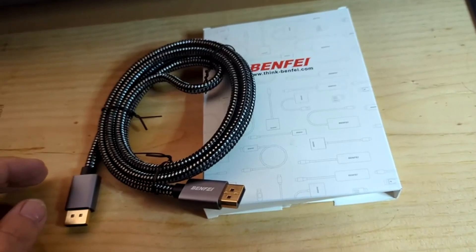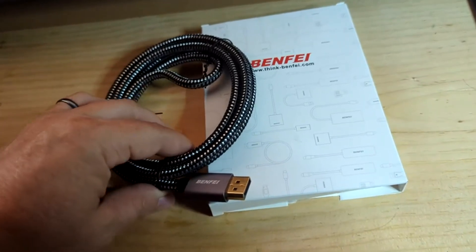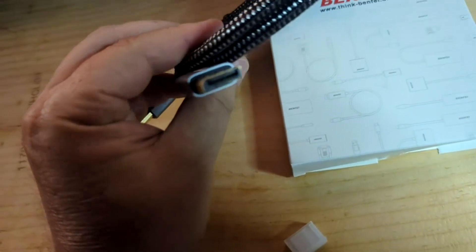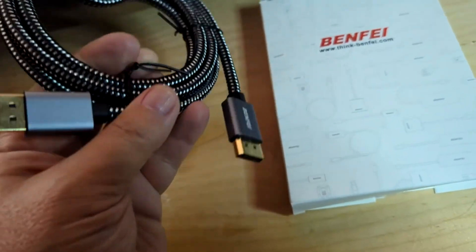Here's a quick video review of the BenFi DisplayPort to DisplayPort cable. You can see it comes wrapped in a coil in a nice white box. It comes with little plastic end caps, which I've taken off to show you that one side is DisplayPort and the other side is DisplayPort.